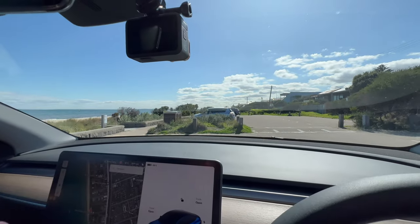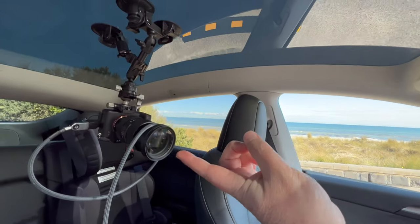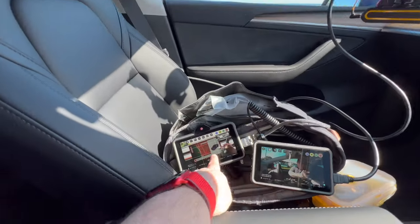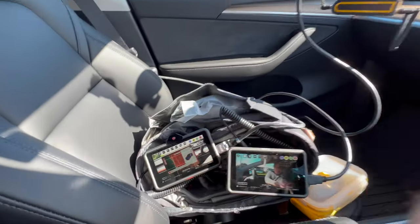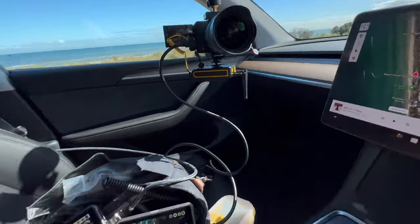A few people have asked to see a little bit about how I film all this stuff. I'm not going to cover everything because there's too much to cover in one video, and I'm going to be a little bit all over the place. But I want to try and focus a little bit on the camera setup that I use, because I've started using a slightly different camera setup and wanted to discuss that.